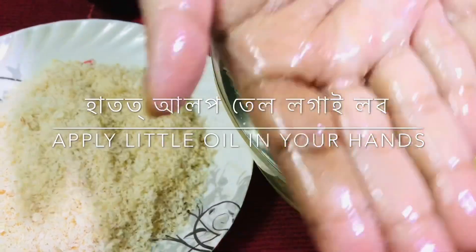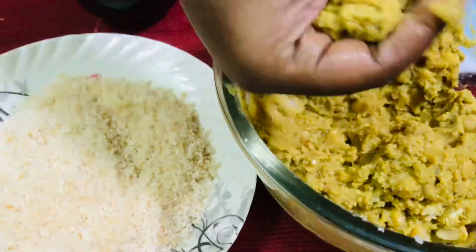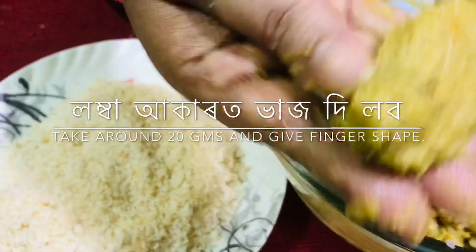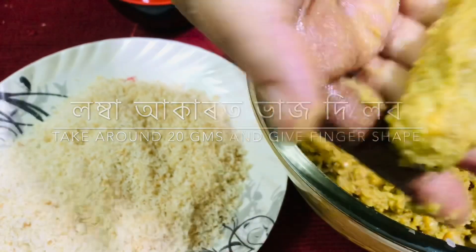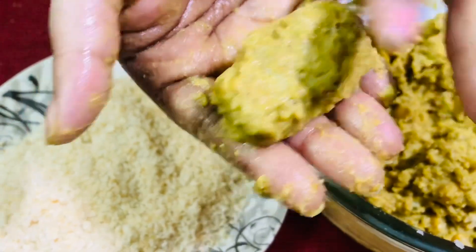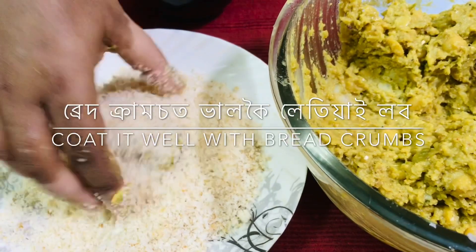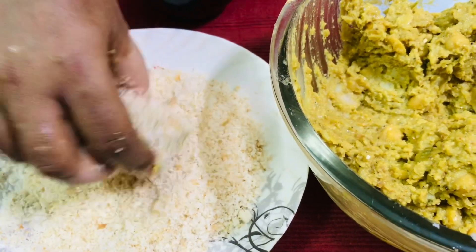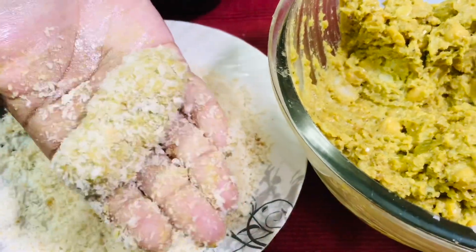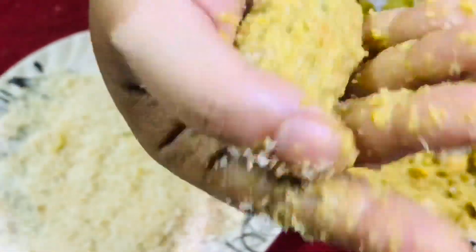I used the first thing in the shape of fingers. When we shape the fingers, I coat them with breadcrumbs to coat the outside.